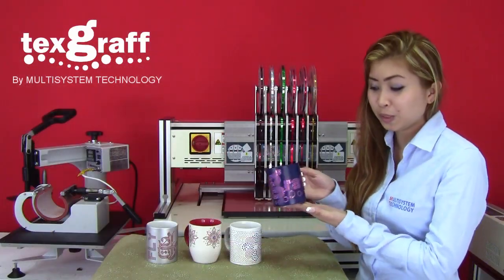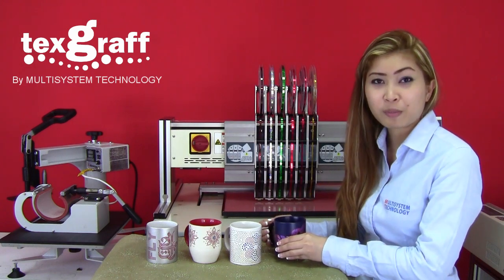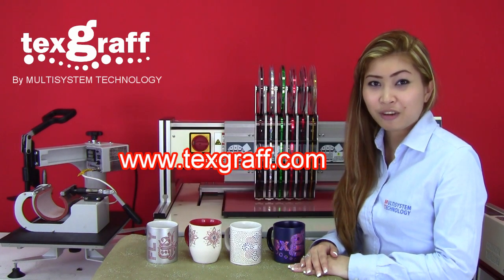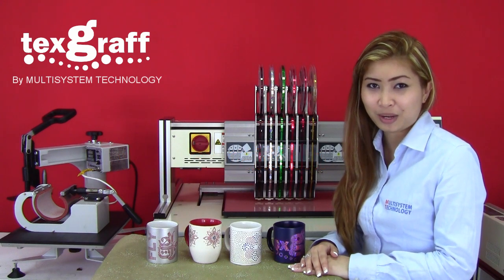Here are some of the samples which we have done earlier. If you would like to know more about the Spangle Pro 1000 machine and doing Spangle transfer, just visit our website www.texcraft.com and we have all the information ready for you. Thank you for watching.